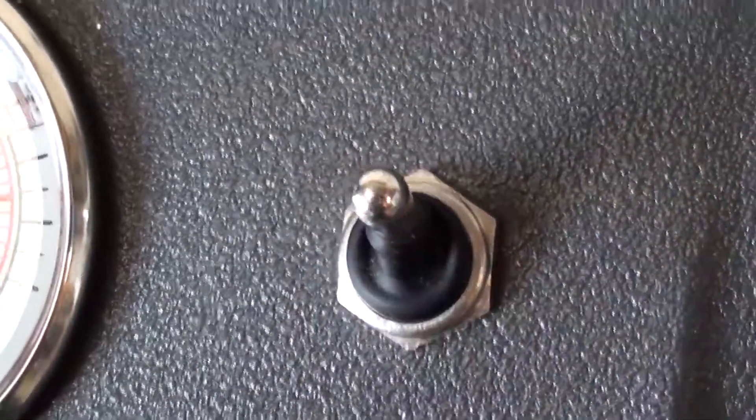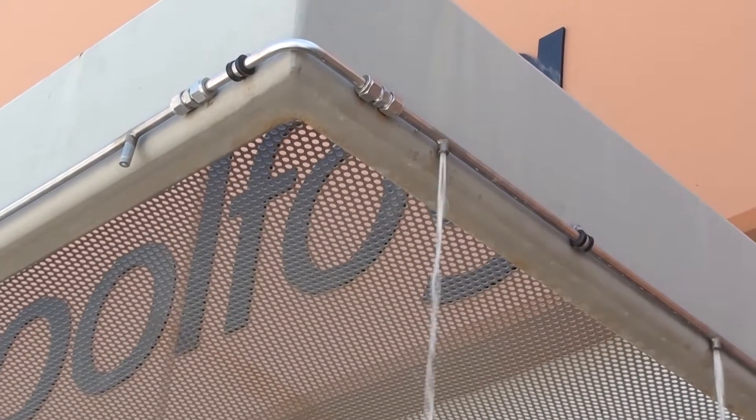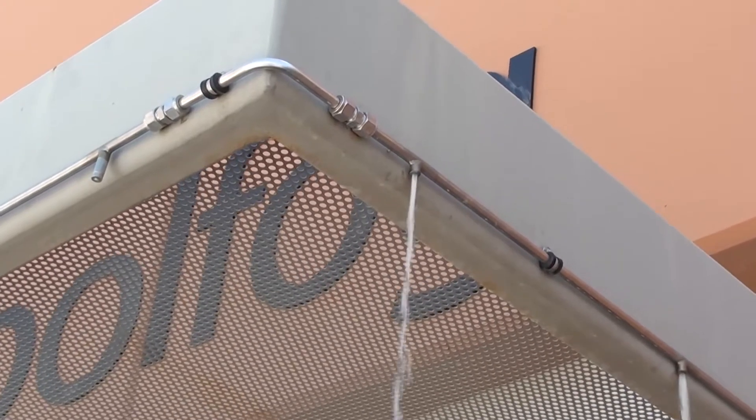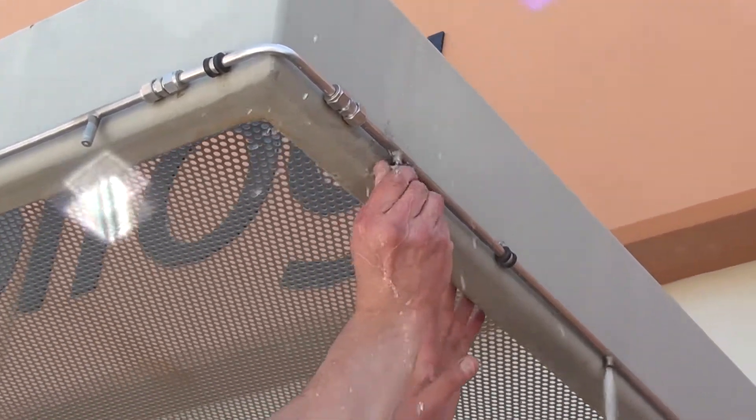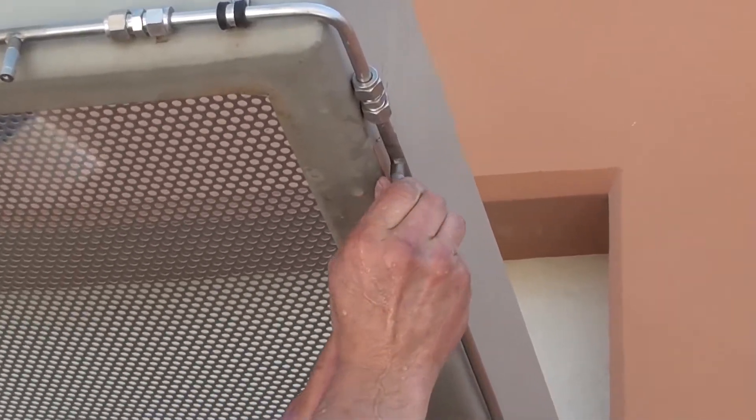Now you can turn your system on to flush out the lines from any debris. If you have a long run of nozzles, you will want to install nozzles starting at the point closest to the pump and working to the end. This will force water further down the system.